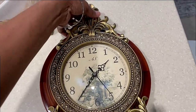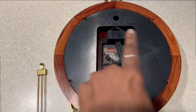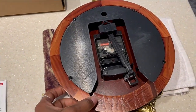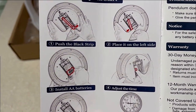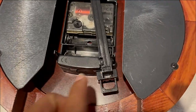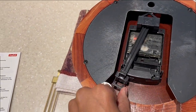We're going to turn it over to the back. According to the instructions, I placed the face of the clock on a towel because I didn't want to scratch it. The first step says to push the black strip to the right — here it is, it's sitting in a little groove. So we're going to push it and move it over to the left side.